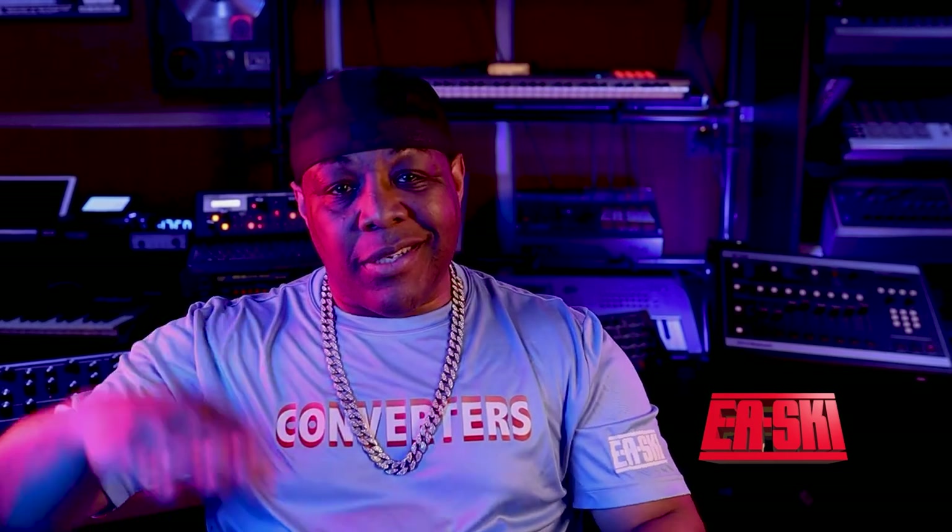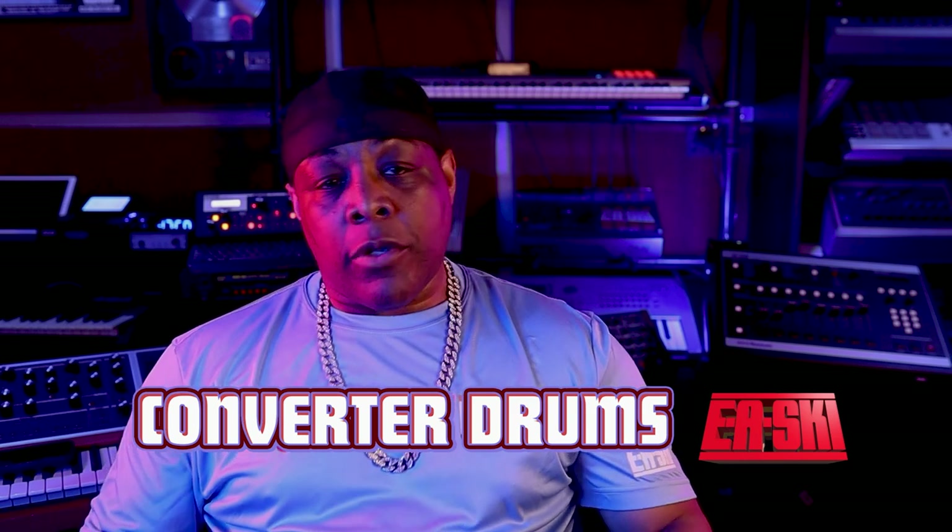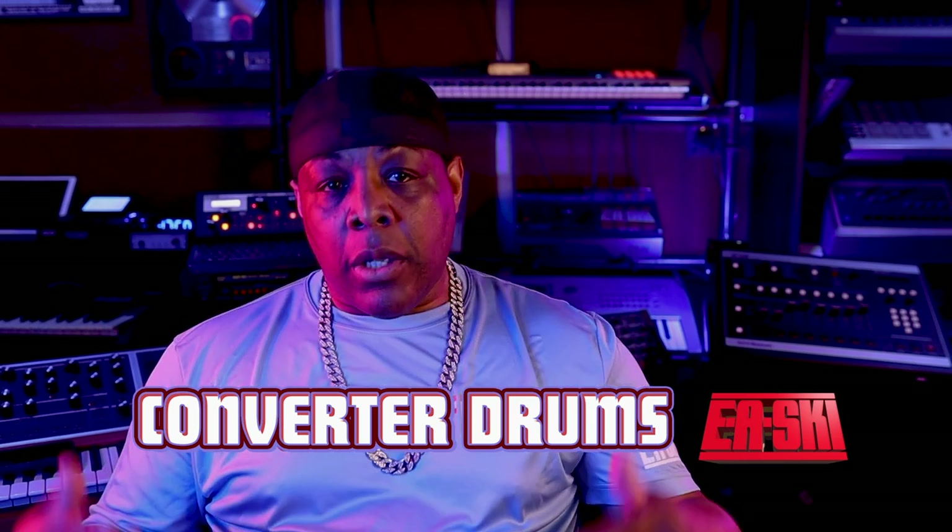What's good? It's the almighty EA Ski. Yes, indeed. Today is that day — 7-24-23. Converter Drums is out. Go to easki.com, go get those drums. They dope.